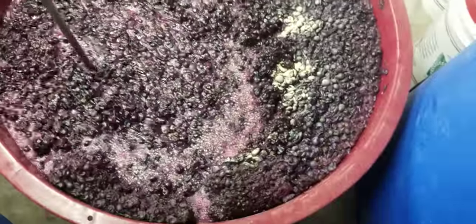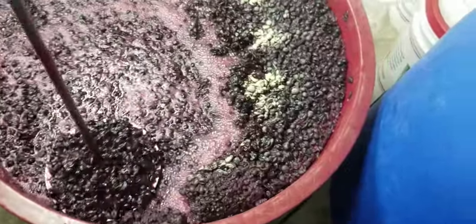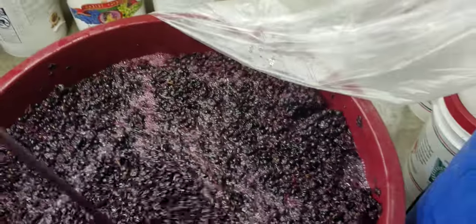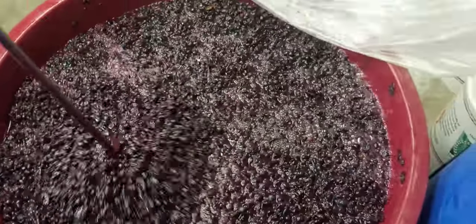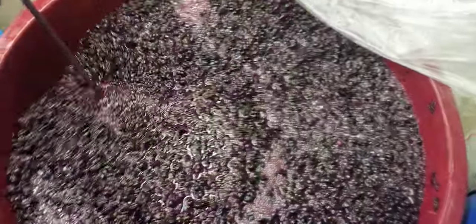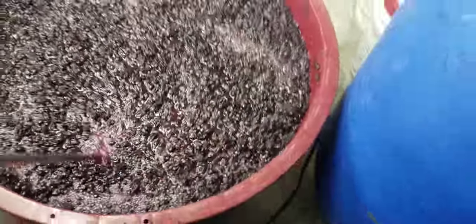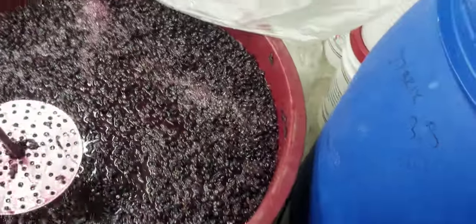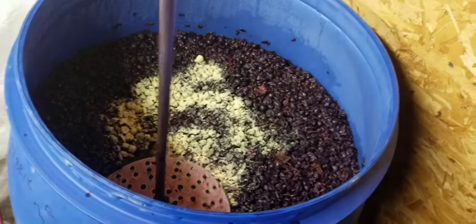Here's a telltale sign you need a little Fermaid: if you've ever smelled rotten eggs when you open up one of your containers, that's a sign your yeast are struggling — meaning they need more nutrients. Now you don't just willy-nilly keep adding nutrients, because what's going to happen is you'll put too much into your must, into your wine, and when you're done and you've pressed your wine, it's going to be filled with nutrients and become a cesspool for bacteria if your pH isn't low enough and if you haven't sulfited your wine properly.